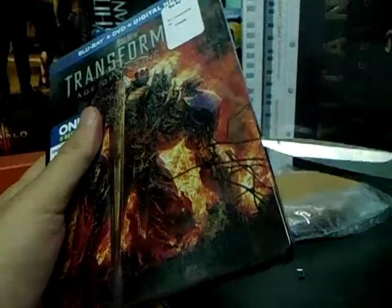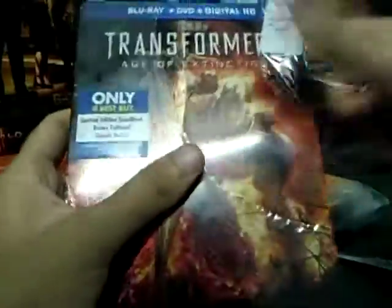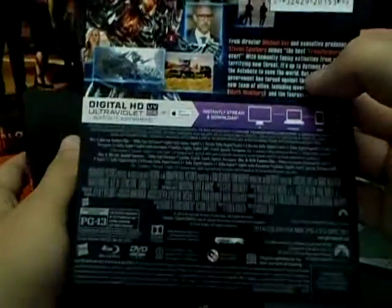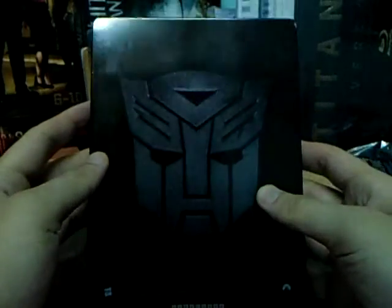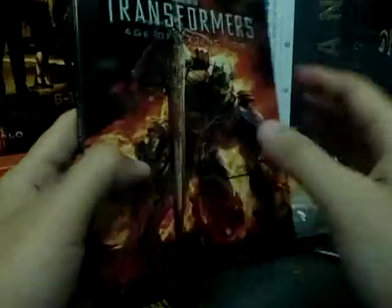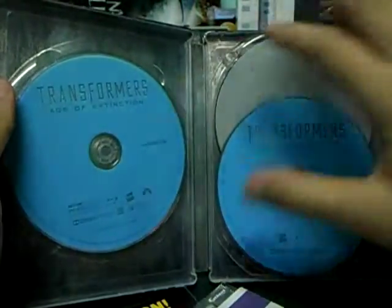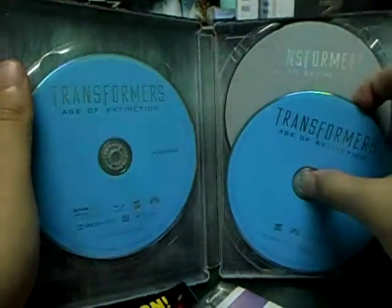Let us open this up. This is the slip cover. This is the back of the package. The spine again — a very cold hard steel spine. It comes with three discs: the unrated, the feature film, and I believe it's the DVD.